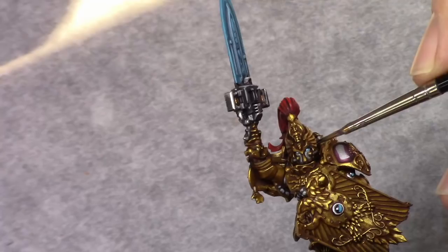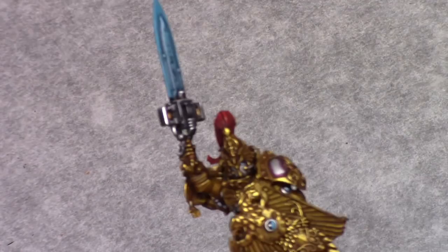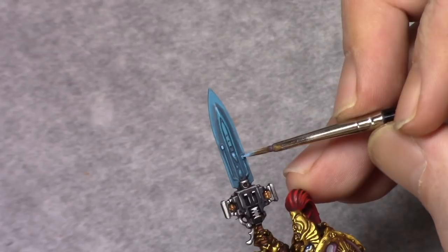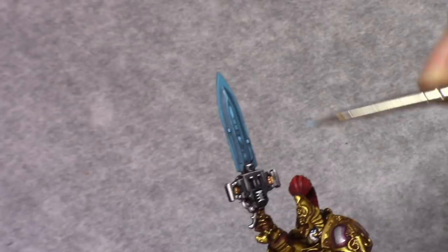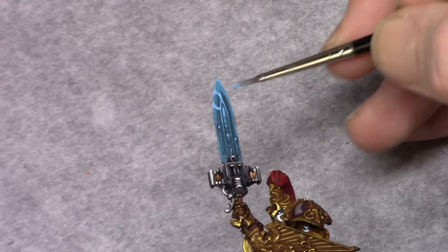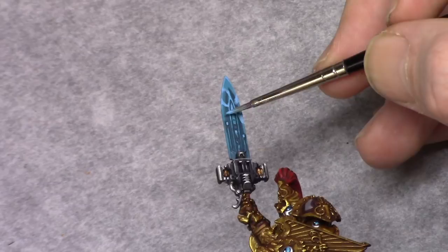Using Drakenhof Nightshade I washed the eyes thinly — I applied a bit much there but I'll cover it up later. Using Electric Blue I applied the next highlight to the blade, picking only the raised and highest parts to create a transition from bottom to top. I also started using Electric Blue to make an outline for the lightning effects I'll paint on later. In this recording it's a bit thin — you might want to do it in a slightly thicker line.